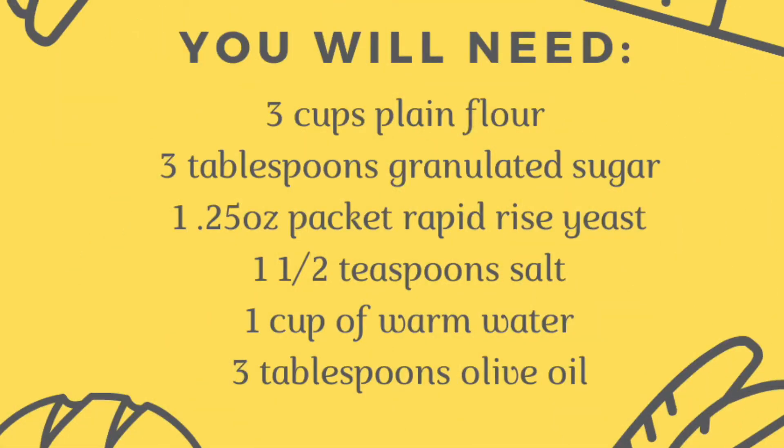For this particular bread recipe you're going to need a few ingredients: three cups of plain flour divided, three tablespoons of granulated sugar, a 0.25 ounce packet of rapid rise yeast, one and a half teaspoons of salt, one cup of warm water, and three tablespoons of olive oil. Pretty simple ingredients that'll come together to make a pretty tasty treat.